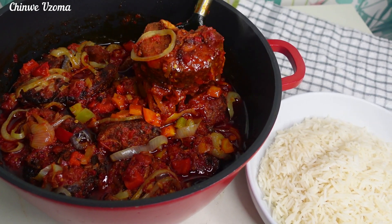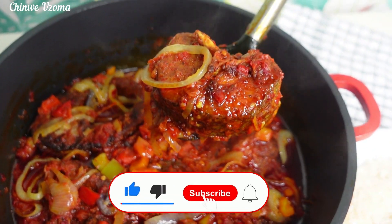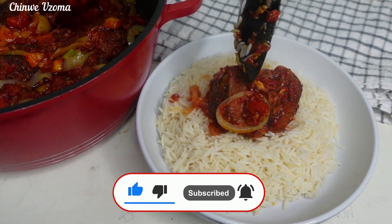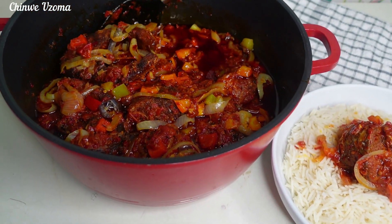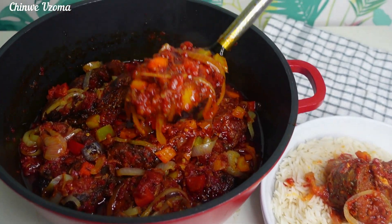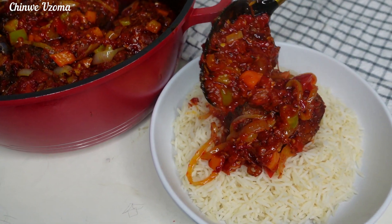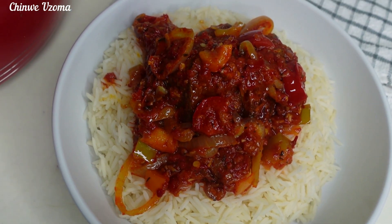If you are new here, please don't forget to subscribe to our channel and turn on your notification bell — that way you get notified each time we upload new videos. To our returning subscribers, you guys are super amazing. Thank you, and always be positive. See you in our next video. Bye, guys!